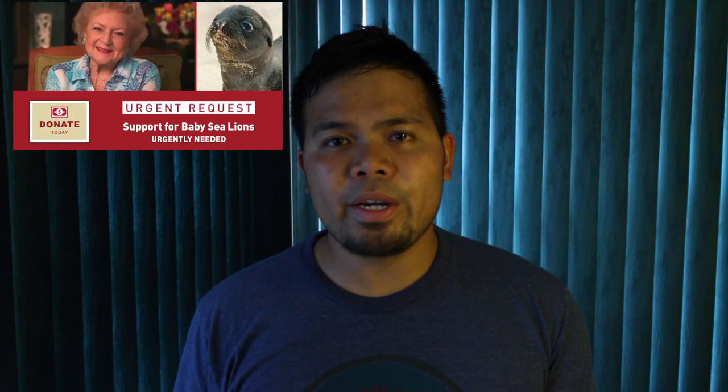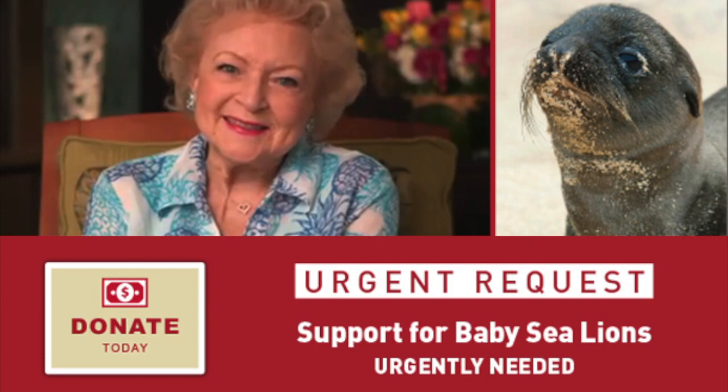More than 1,200 California sea lions died mysteriously this year, and Betty White with the help of Morris Animal Foundation is leading the fundraising for research to find out why this is happening. If you want to help out, click on the link in the video description below and you can donate to the Betty White Wildlife Rapid Response Fund.